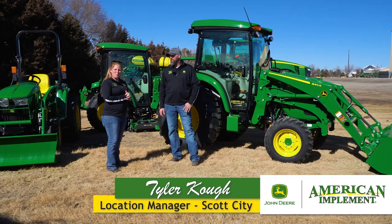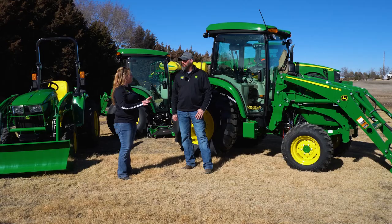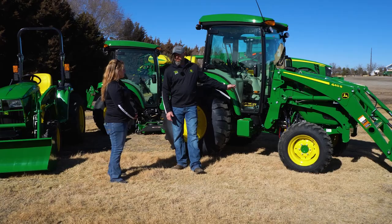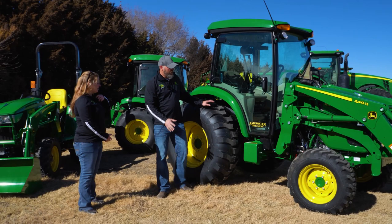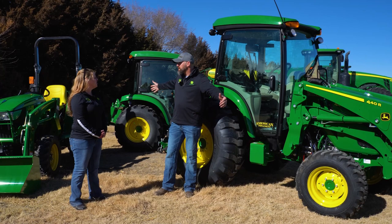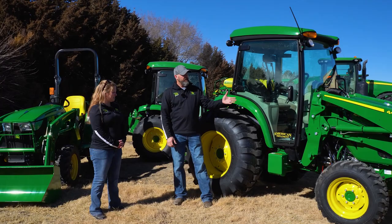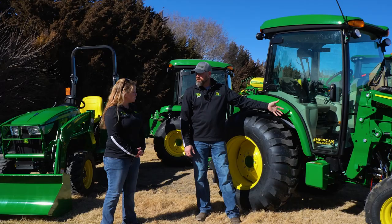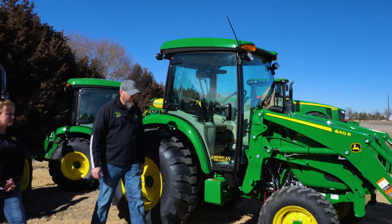Tyler Crowe, Location Manager at Scott City, joins us to talk about the 4R specifically. On this 66-horsepower tractor, the rear tires stand up a lot higher than the 3-series, which is 20 horses less. It's going to handle more, with more lift capacity on the front end. As for PTO operations — running a rototiller or a bigger rotary cutter, even a 10-foot rotary cutter — you have that flexibility. Lift capacity and PTO are the biggest deals, along with the e-hydro transmission and the cab with AC and heat.